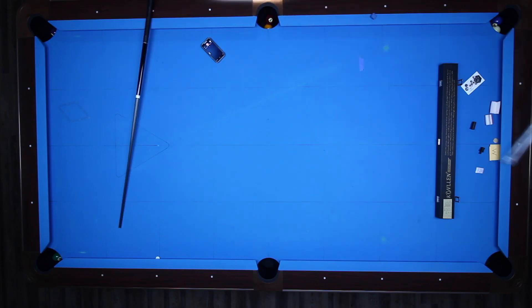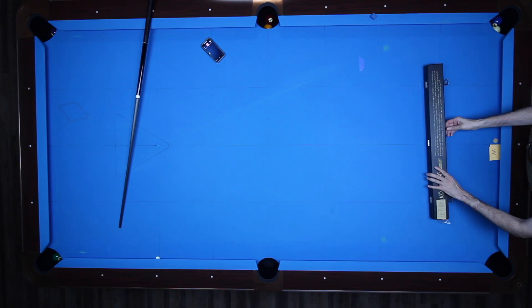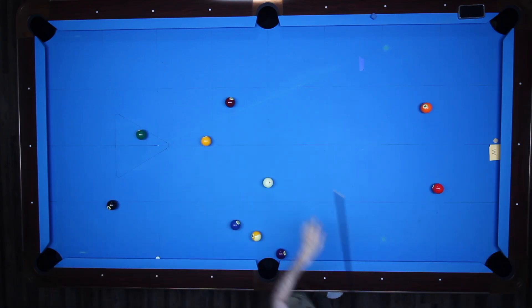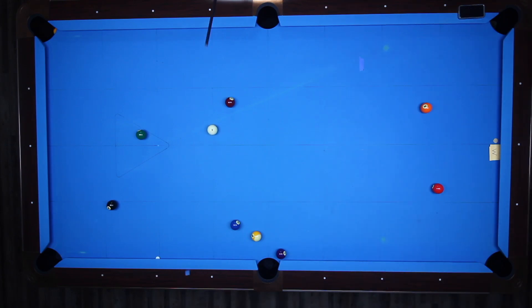I'm going to get ready to hit some balls now. This is actually the very first time I'm using this cue. I wanted to test how the deflection of the cue was, so I'm going to shoot some random balls at first, and then set up some specific shots with a lot of spin.